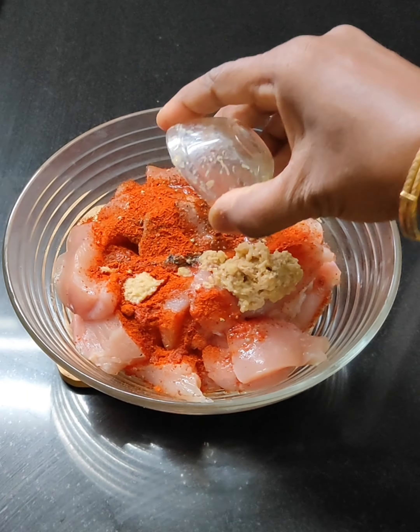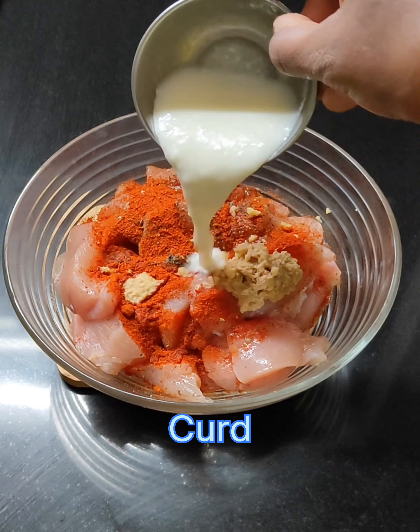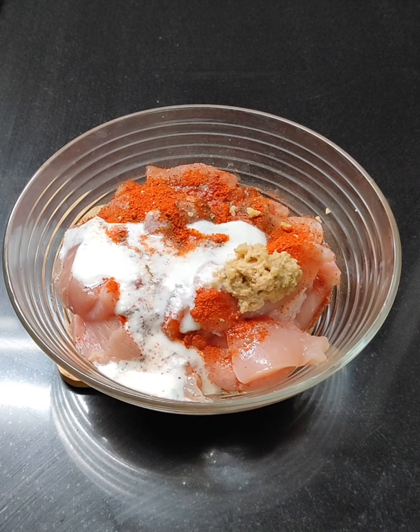The spices include pepper powder, Kashmiri chili powder, and ginger garlic paste. The egg is a bit smaller.